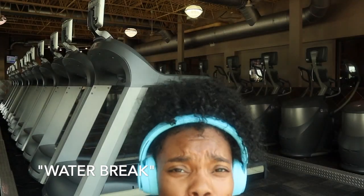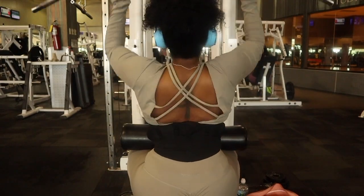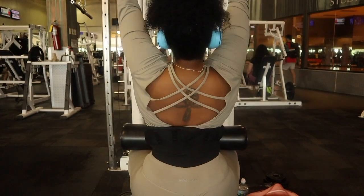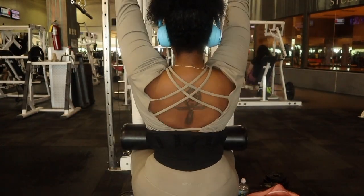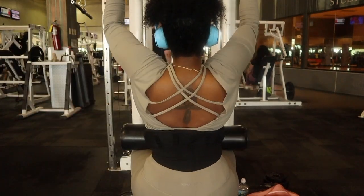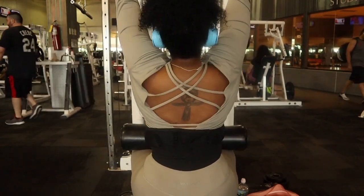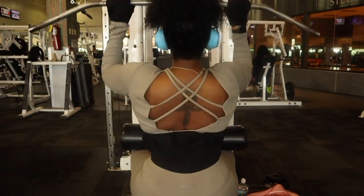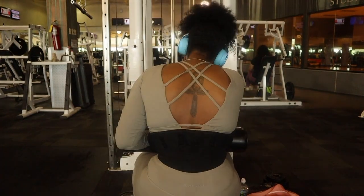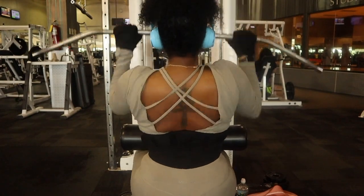Water break. So right here I am doing some lat pulldowns — it is a back and core day. I usually do 3 to 4 sets, 12 reps, and I like to take 12 to 15 second breaks in between those reps. Right here I am using a 45-pound weight on the actual machine, and the way I have my hands positioned, it is closer to the center part of my chest.